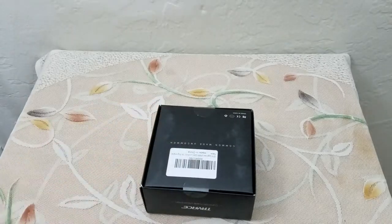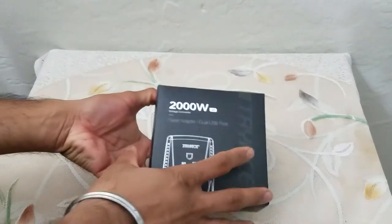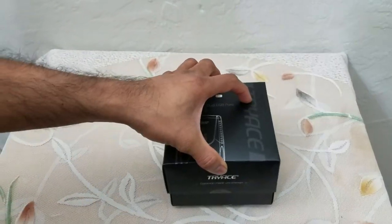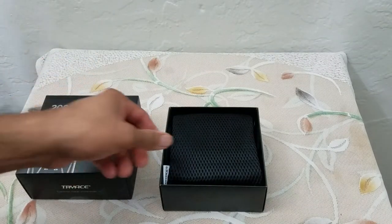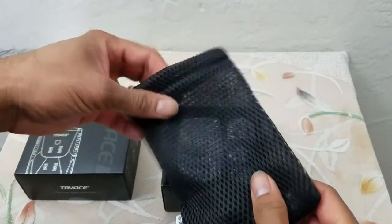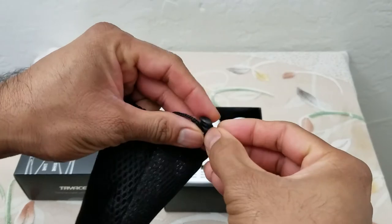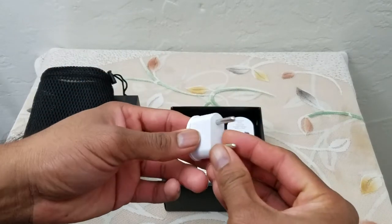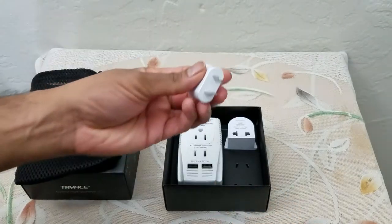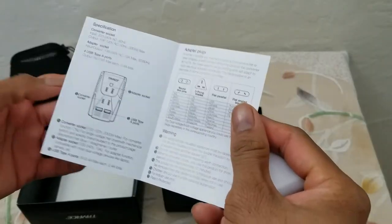This is the name of the company. Let's get started with the unboxing experience — very satisfying. We have a fine mesh bag which can even be closed. These are the different plug types; this one I think can be used in India, this is another one, and we also have the instruction manual — a pretty light read.